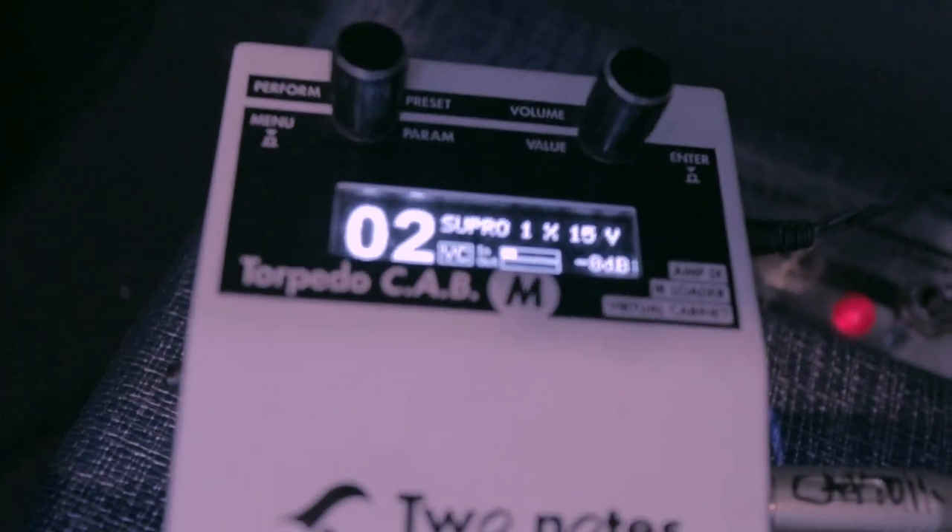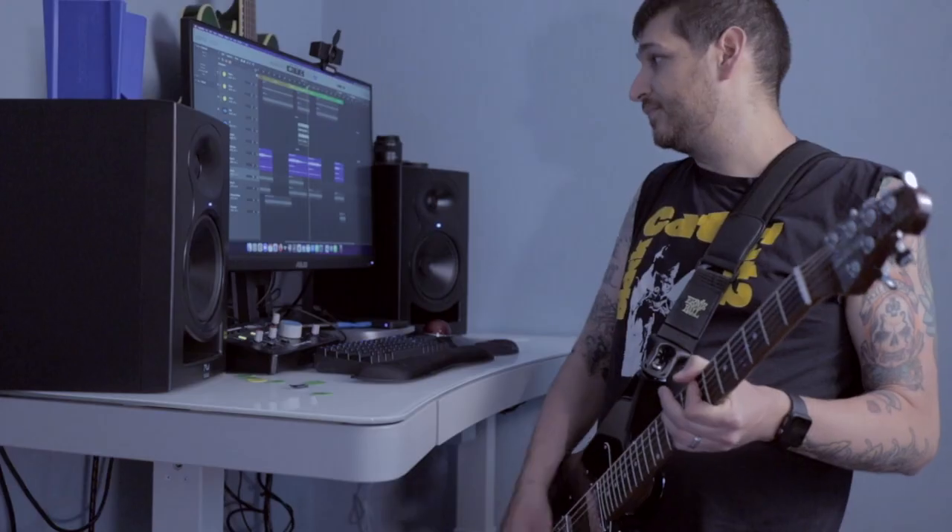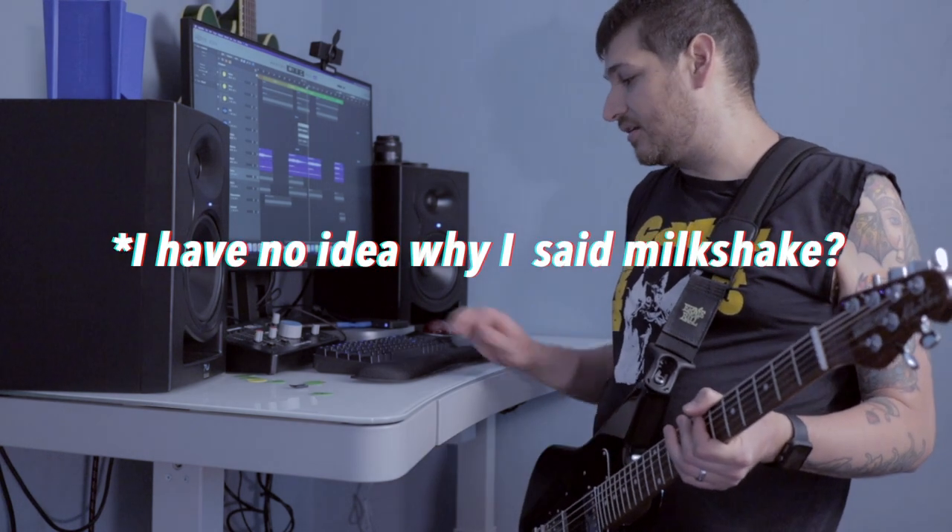Virtual 15 — a 1x15 with my little captor right there, so it sucks in all the juice. Alright, milkshake. Let's do it.